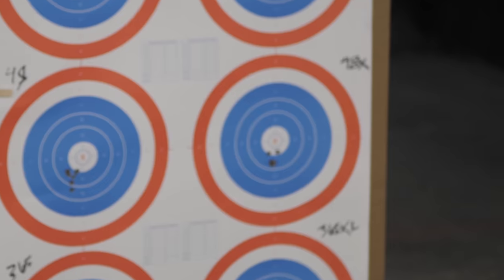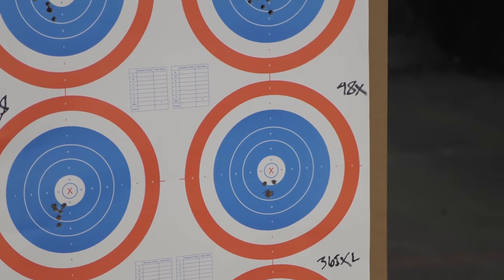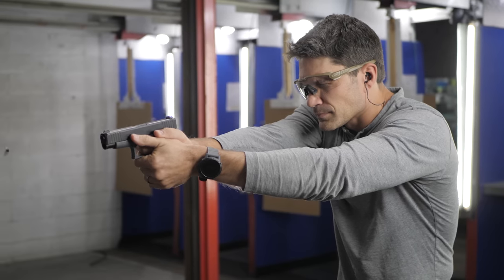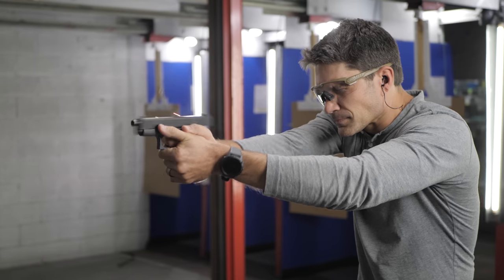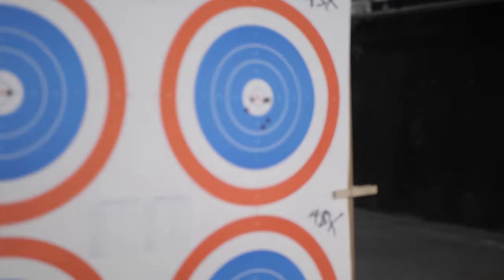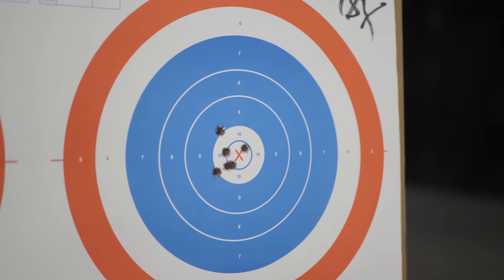Ryan, what'd you think of that? All you gotta do is look at the target. The 48X — small grip, long slide. It's like a miniature Glock 34. Is it better than the Glock 43? Maybe because of the sight radius. I think I shot it way better. Just because of the sight radius, maybe it is better. Think about the difference in weight on the end of the gun from the actual 43.